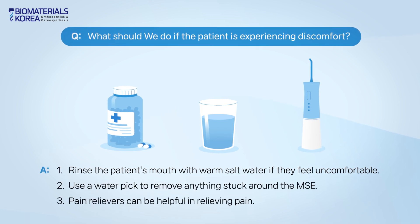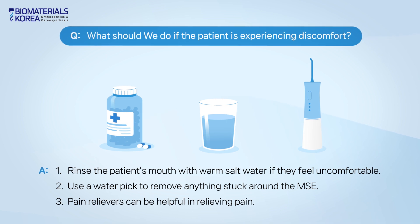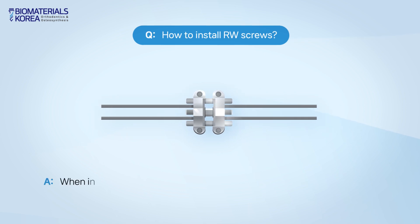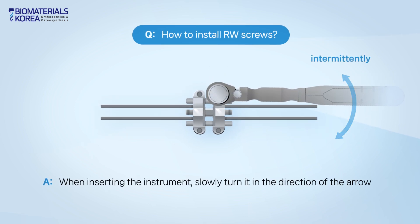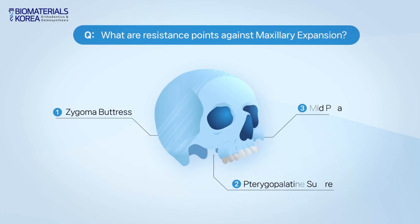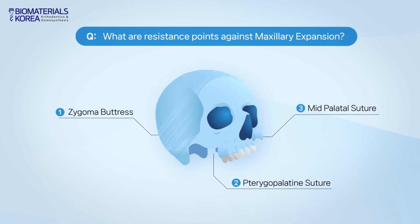If the patient's cancellous bone is too strong or too weak, the expansion might not go well. When inserting the RW screw, rotate it in the direction of the arrow. This is the explanation about the resistance against maxillary expansion.